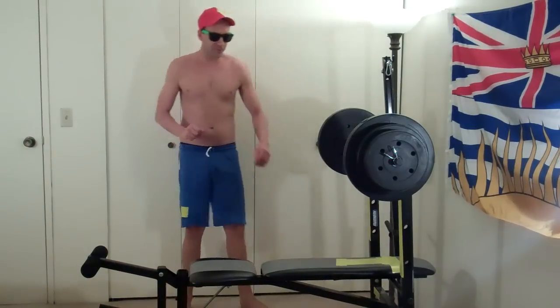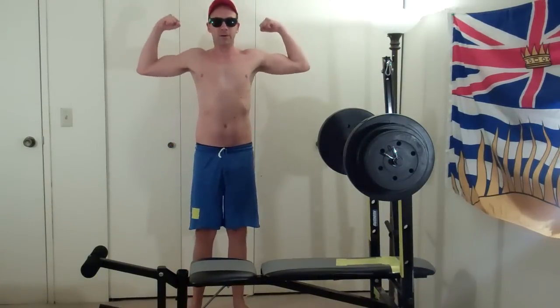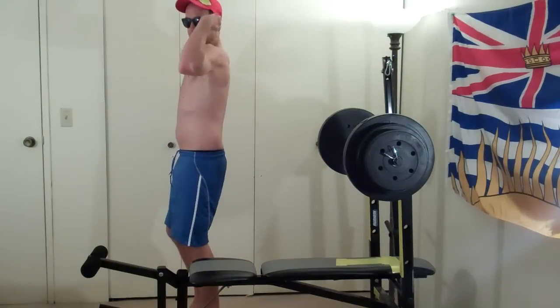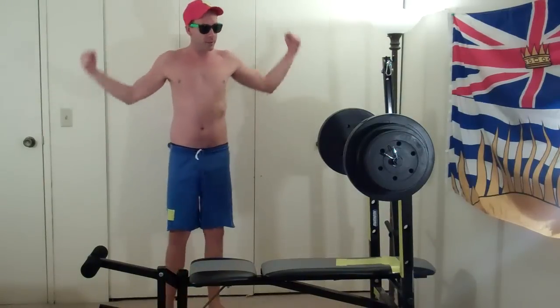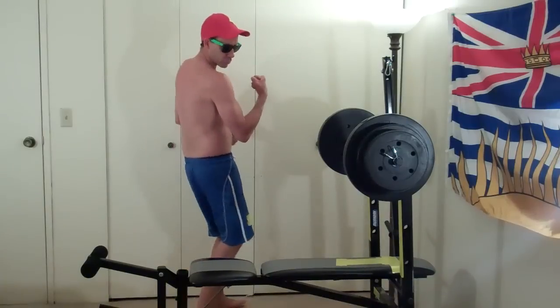I feel like I might even need a few more seconds to rest. Let's do a couple flexes while I rest, because I have to rest. I'm going too fast. It's going to be like 20-something minutes and gosh darn it, I'm not going to get it all going.